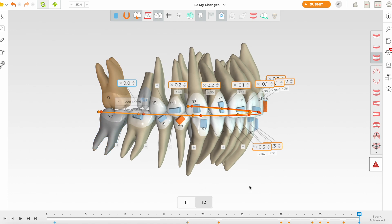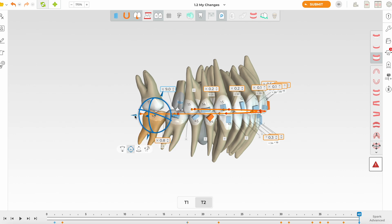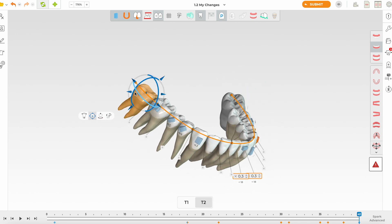Checking that it's not in crossbite — it's a little too expanded. We'll move it lingually and it probably needs a bit more buccal movement. I'll unlock it again and move it buccally so we don't end up in a crossbite. Looking from the side, that's better. The lower 7 also needs some lingual and possibly distal movement.